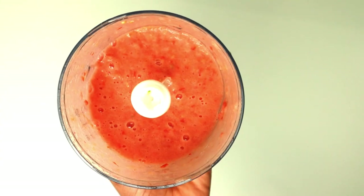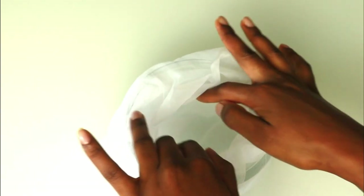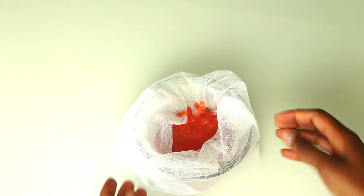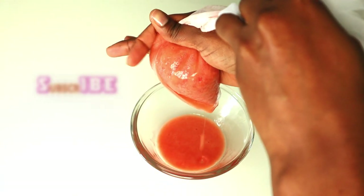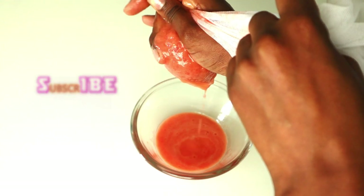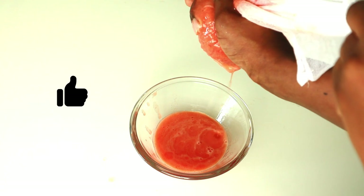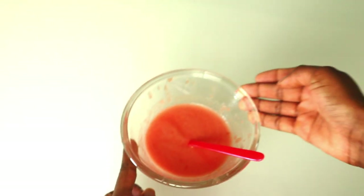Let's go ahead and sieve our blended tomato because we want to get that fine paste. Now that our tomato juice is ready, let's go ahead and add the aloe vera gel.